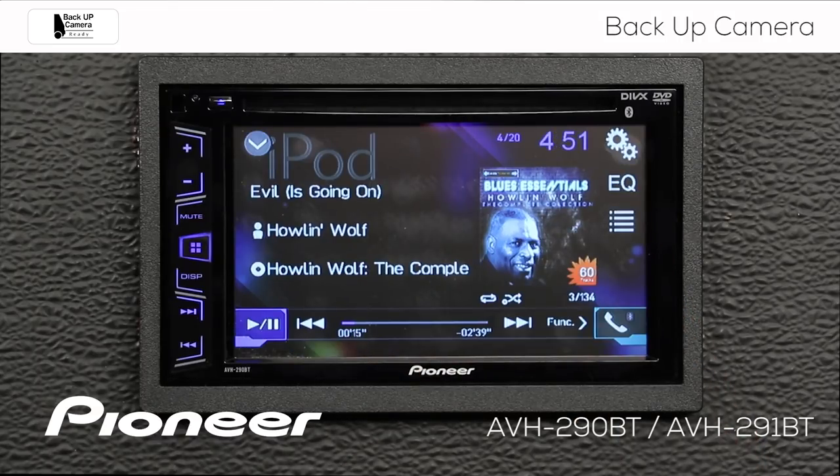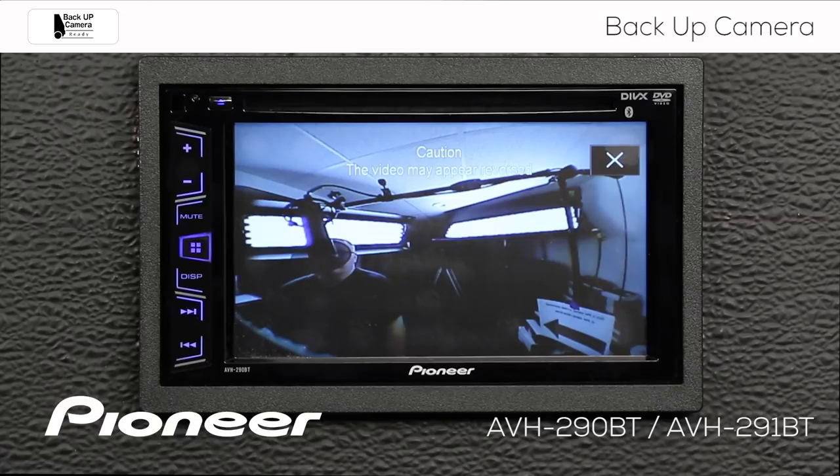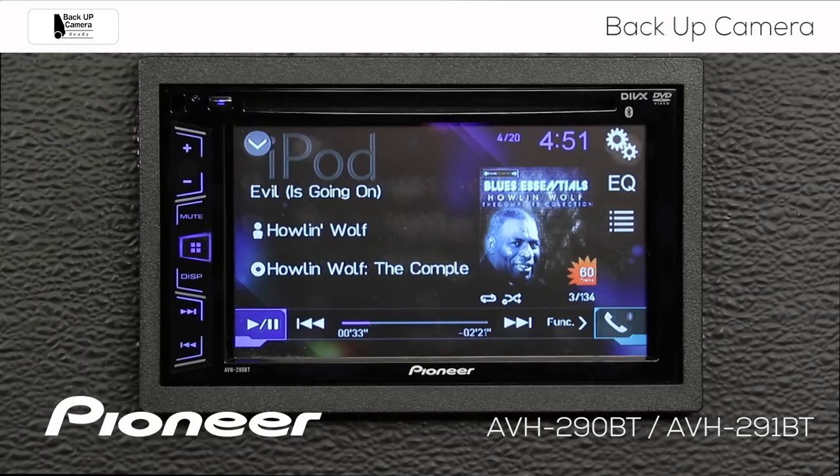My camera can also come on automatically when I put the vehicle in reverse. The vehicle is in reverse right now, and the camera automatically comes on. I can choose to hit the X to close this screen, or I can put the vehicle in drive. Take the vehicle out of reverse, and the camera automatically switches off. So let's take a look at some of the camera settings here for a moment.